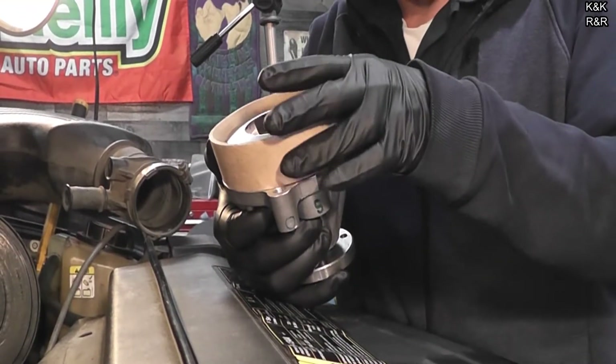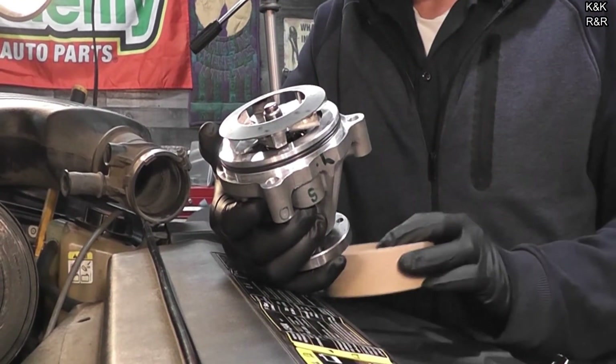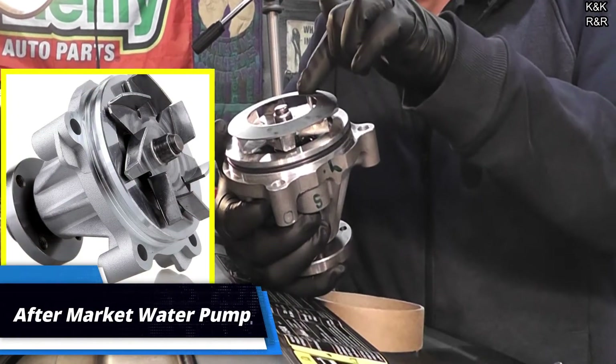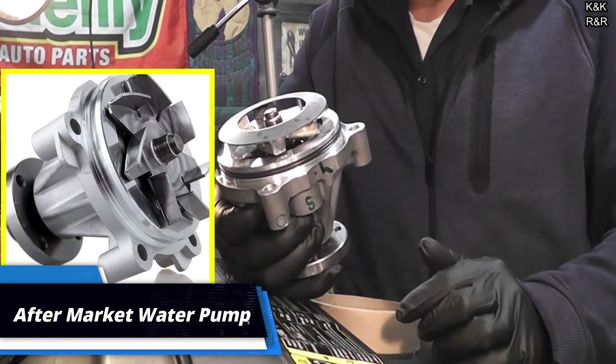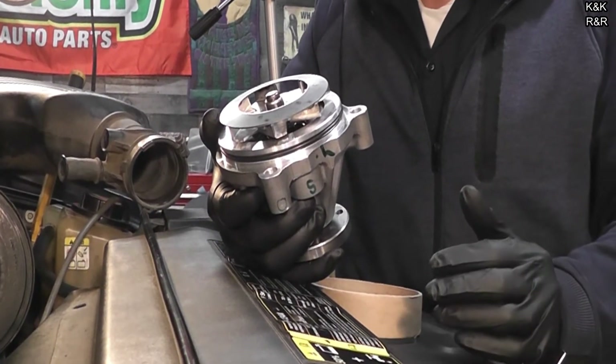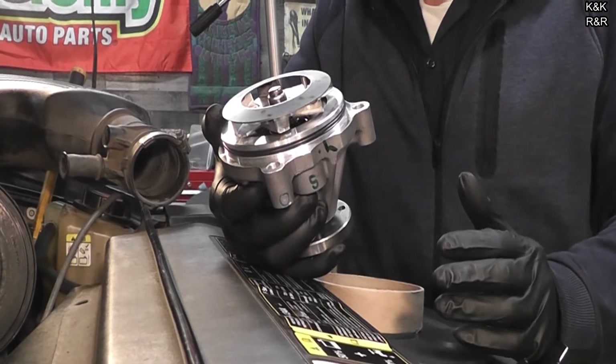We have our new Ford water pump here. There are aftermarket options but I wouldn't recommend them — they don't come with this proprietary blade. I'm sure they work, but in this rare case, if you can afford to get the factory pump, get the factory pump. Don't be cheap.